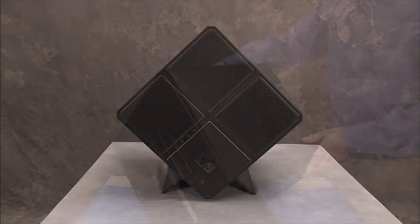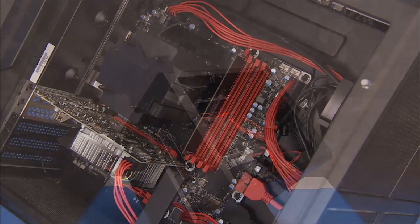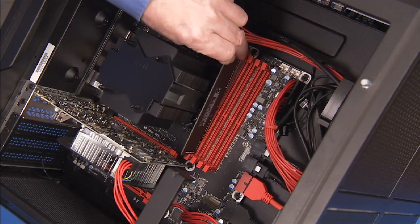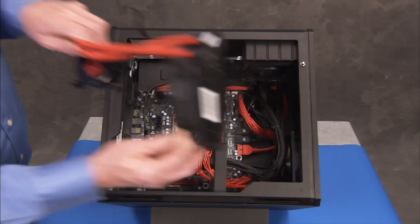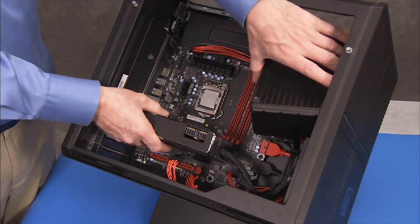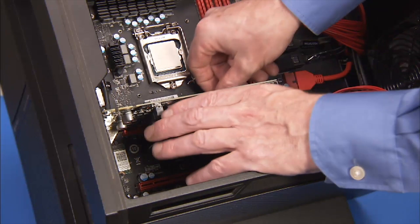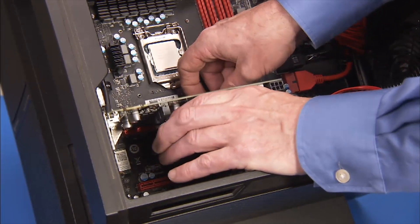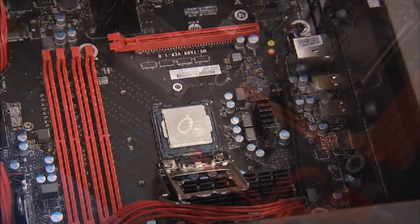To remove the motherboard, first remove the side cover, system memory, the CPU water cooler or CPU air cooler, any graphics cards installed in the unit, the wireless LAN board, and the CPU.